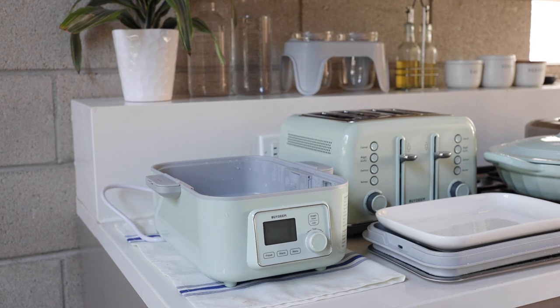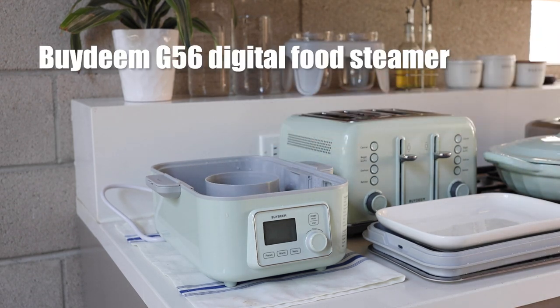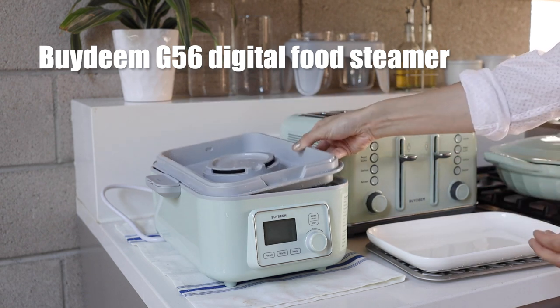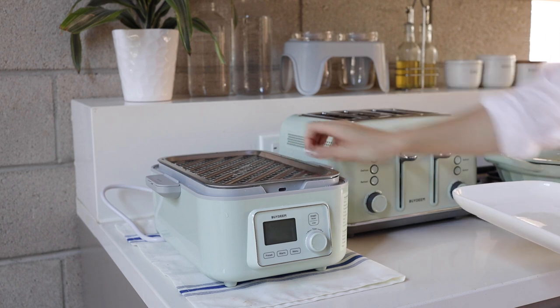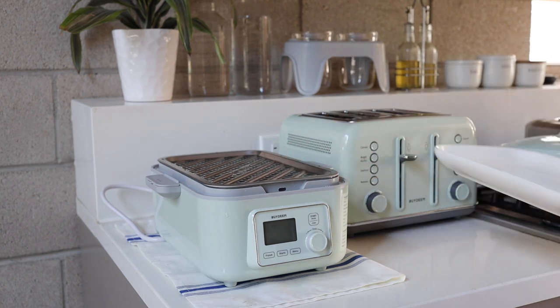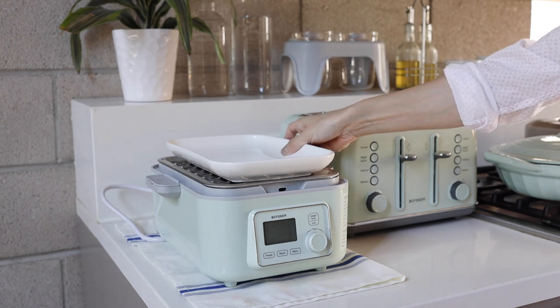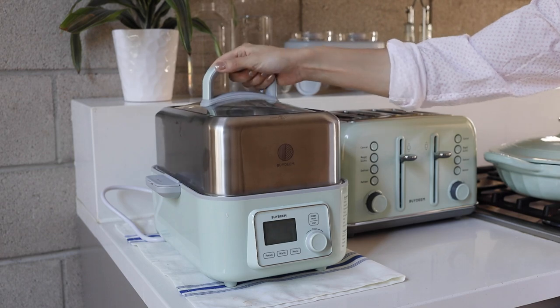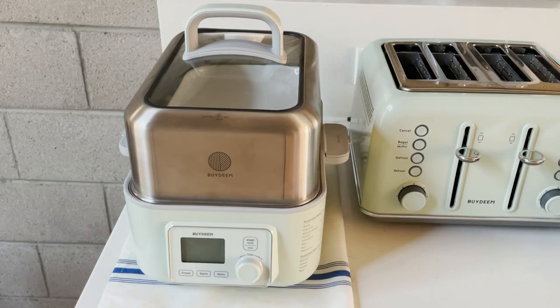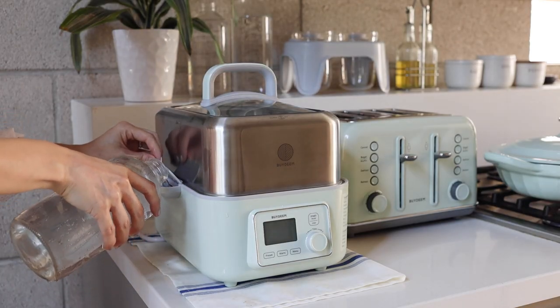Let's start with the dim sum. This is the ByDeen digital food steamer. To assemble, just put the parts together: the energy-generating ring, drip tray, steaming tray, and ceramic plate. It's compact and very easy to use. The last part is the stainless steel lid. As you can see, it's very easy to assemble and clean.